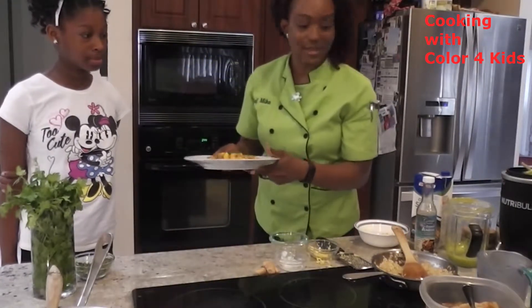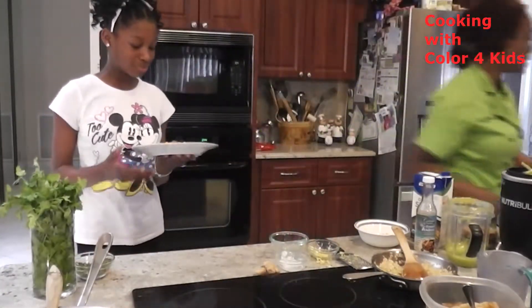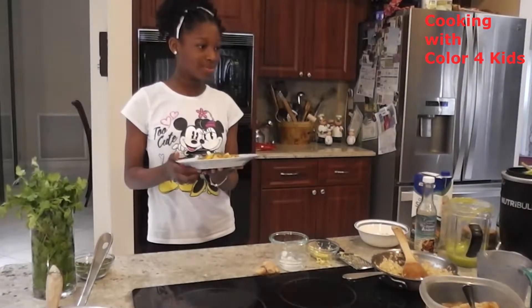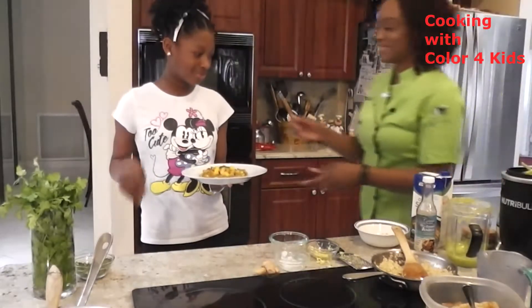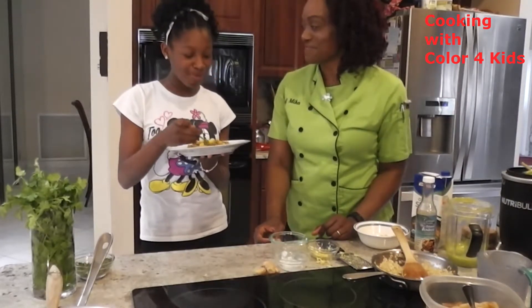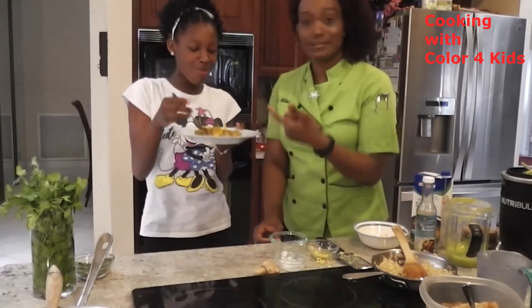I'm going to have everybody taste. Can you tell me how it is? Mmm. She's like, surprisingly, it tastes pretty good — and that's what happens, that's how it goes!